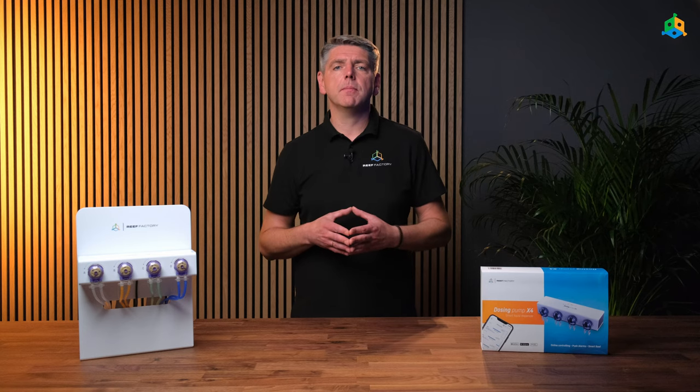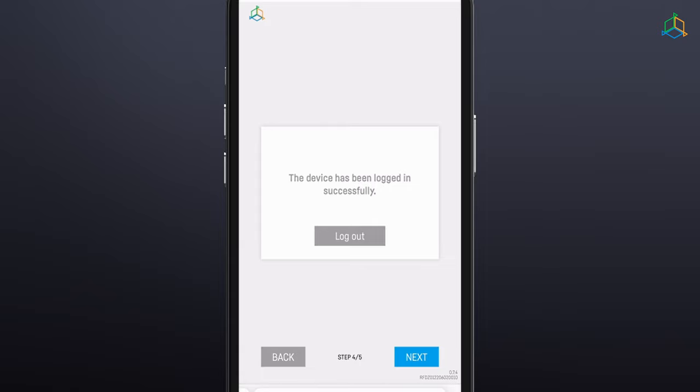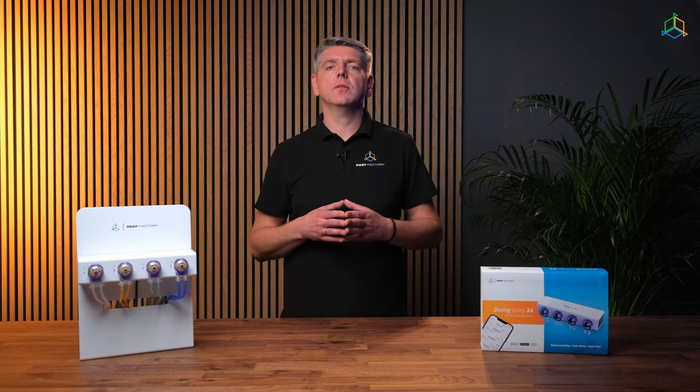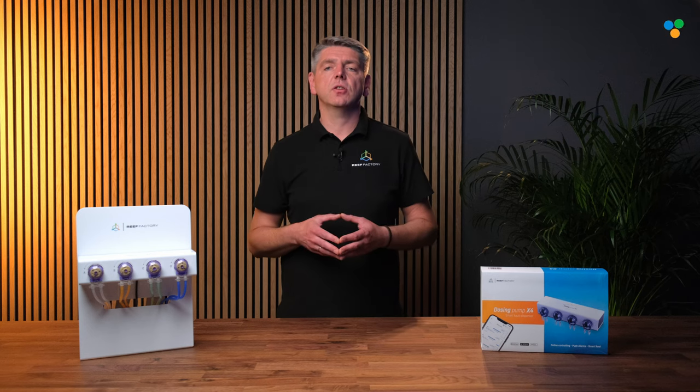Step 4: Log into the SmartRIF system by entering your username and password, or if you haven't got one yet, select create a free account. Step 5: Congratulations, the device configuration process has been completed. Click to complete the configuration process. Pay attention to the icons in the upper right corner of the screen — there should be green icons next to the Wi-Fi and SmartRIF icons indicating a valid connection.